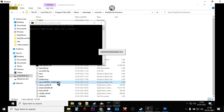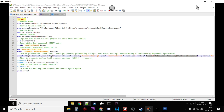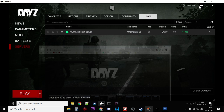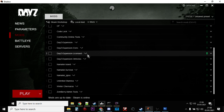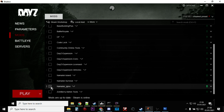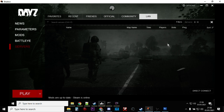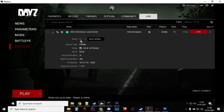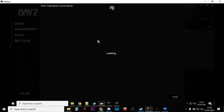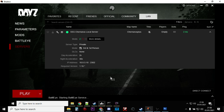Once you've done that, get your server running and make sure it fires up. Then bring up the DayZ launcher. We want our mods loaded — Winter Chernarus and Unlimited Stamina — so load those up. Go to Servers, refresh, and you should see your local server there. Click on it and you can see it's running two mods. Click More Details and it shows Winter Chernarus and Unlimited Stamina. Hit Join and it'll fire up.